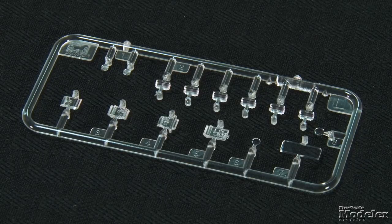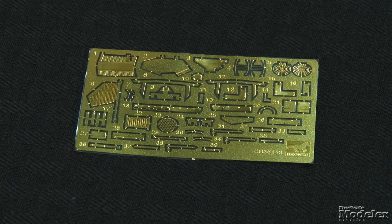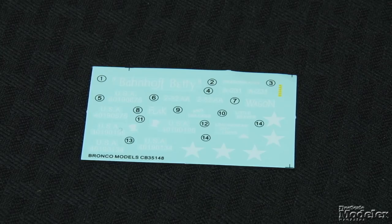Clear parts supply periscopes, vision blocks, and lights. Photo-etch brass delivers engine screens, headlight and periscope guards, braces and brackets, and gun sights. Decals provide markings for four American M19A1s: two in Korea in 1951, one in Germany in 1954, and the other in a winter Murdoch scheme. Although not widely produced, the M19 is an important vehicle — it's a stepping stone to the Duster. Bronco's done a great job here.